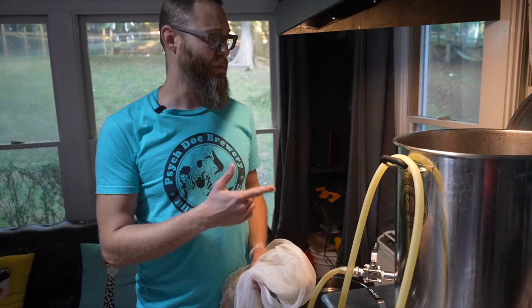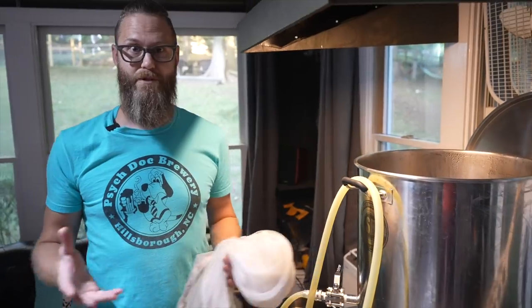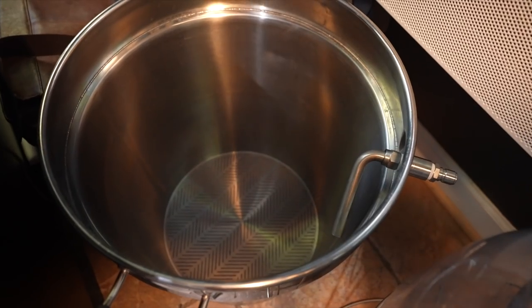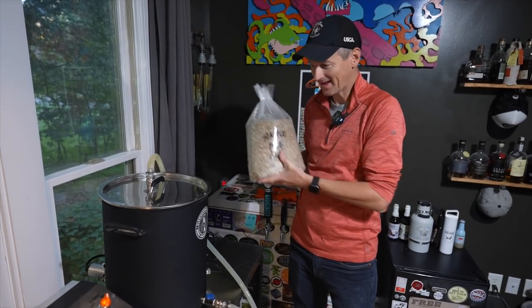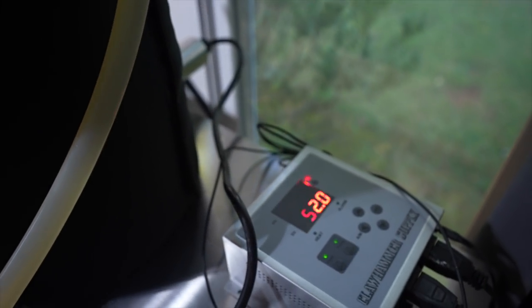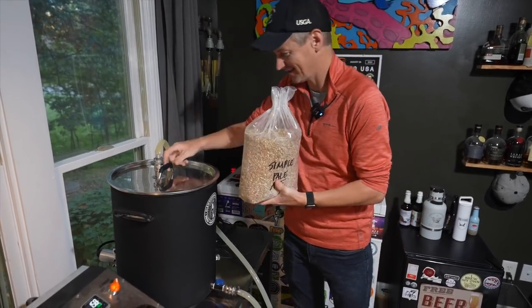This is the 20-gallon Spike Solo system and normally I brew bigger batches, but this is a 5-gallon batch. Although you can do that with the basket, we're going to go back to the old grain bag and pull it and go from there. I'm brewing three gallons using my 110-volt Clawhammer system, ready for mashing in.